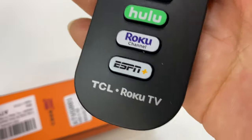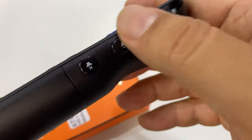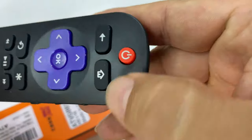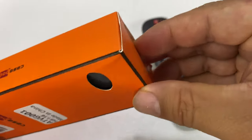This is a Roku for a TCL TV, so it's just like their enhanced remote. Most notable difference is that we have volume rockers and a mute switch on the outside, and you also have a power button for the television. They obviously say TCL, but that's kind of like their enhanced remote.